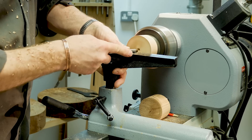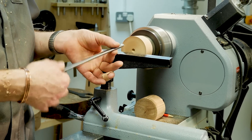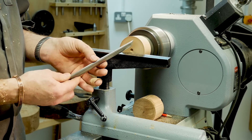So the oval skew is about 12 inches long, slightly thicker section than normal. No handle because it actually drags the weight down, so this makes it lighter. We have a flat on one side, which will produce a little bit of a scraper edge on one edge.